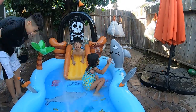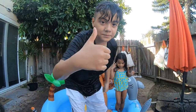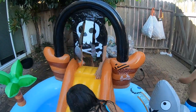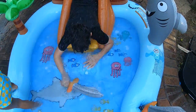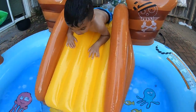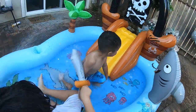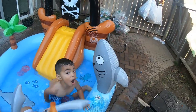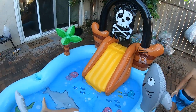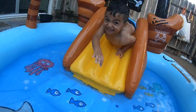Thumbs up, Lola! Look at the camera — black, black, black. You can all watch — color this. One, two, three, four, five, six, seven, eight, nine, ten!